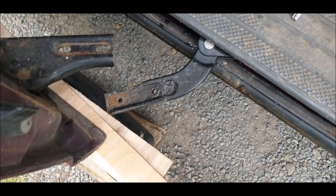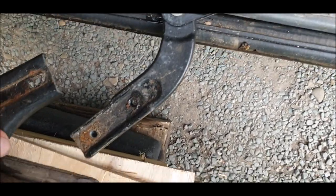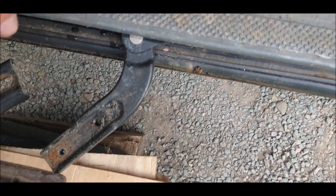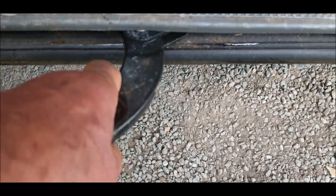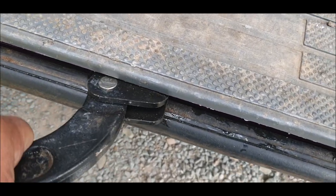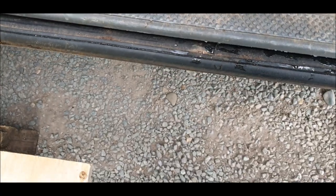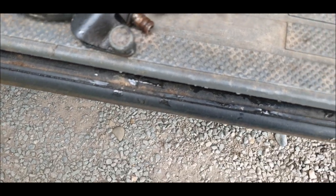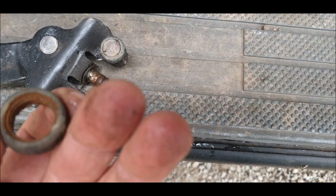Right, I just lifted the door up slightly - you'll see it comes up and it came away. So let's see how this came out. All right, I got the old one out, but how am I going to get the new one back in?